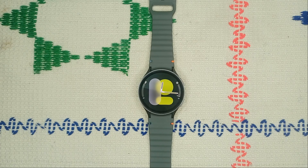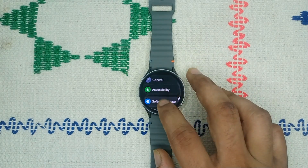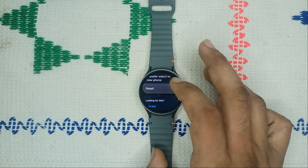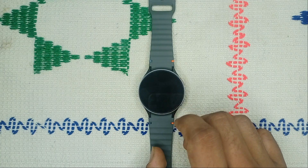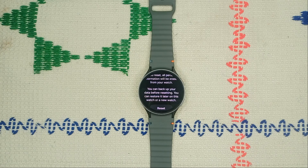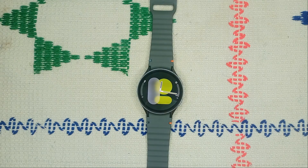If after installing the new software you are still facing the issue, the last option is a factory reset. Go to General in Settings, scroll down, and click Reset. Before resetting, remove or reset all mobile plans, then click Next. Make sure to back up your important data first, as a factory reset will remove all data. If you found this video helpful, don't forget to like, share, and subscribe for more tech tips and tutorials. Goodbye.